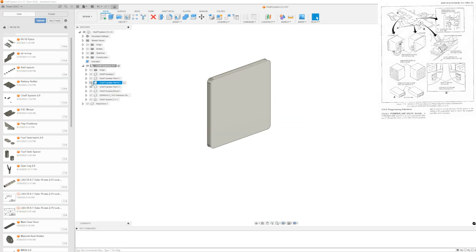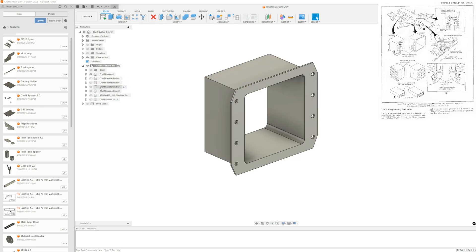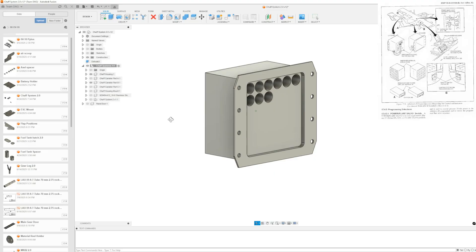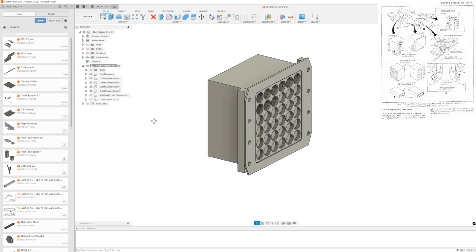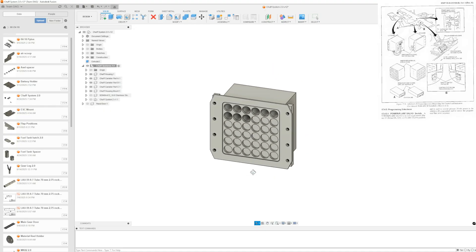If I would have 3D printed this as one piece, you would have to paint inside each of those holes or tubes. So there are actually three layers that make up this part. The back part I painted just black because it would look like the back of the tube. I painted the middle tubes black. And then the front: I painted the inside part gray and the outside part black. I think it's turned out really cool.